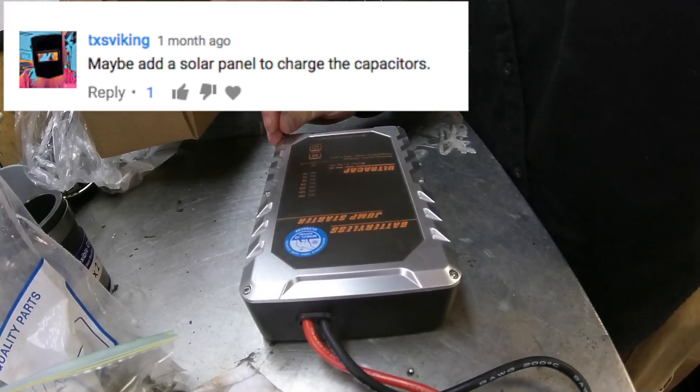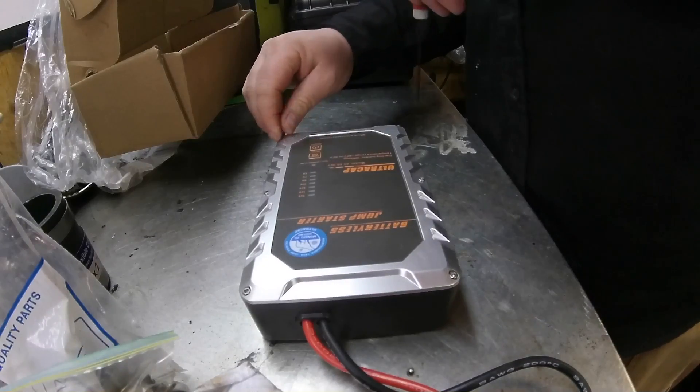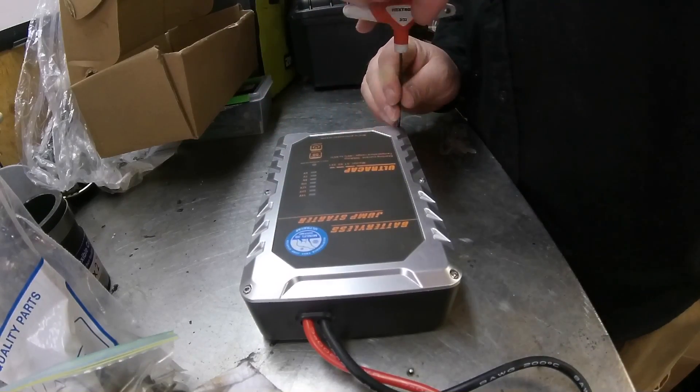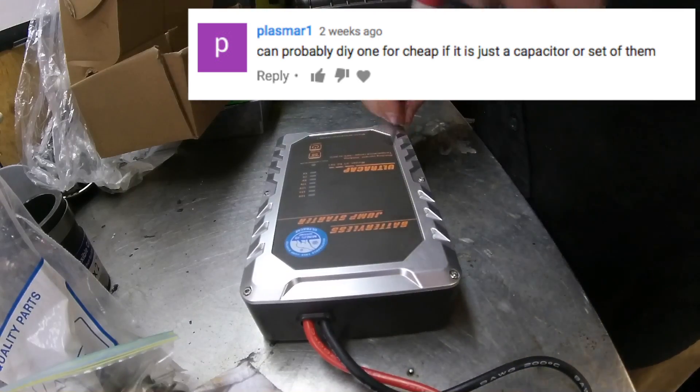Texas Viking writes: maybe add a solar panel to charge the capacitors. In a pinch you would be able to do that for sure. Plasmar1 writes: can probably DIY one for cheap. That's what we're about to find out.